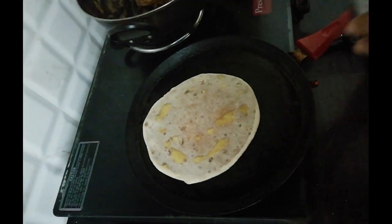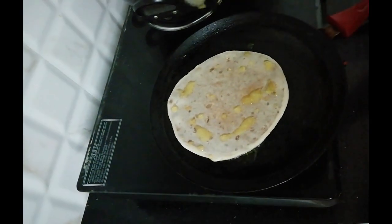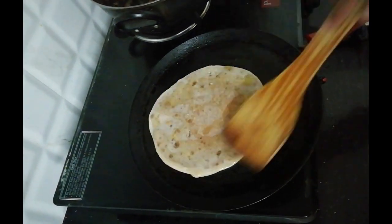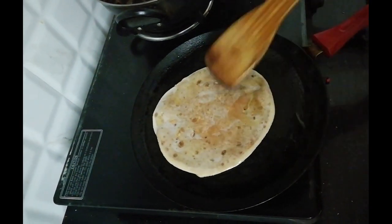Heat the tawa or pan and cook the puranpoli with lots of ghee. The puranpoli is ready to serve. Serve with ghee. Thank you.